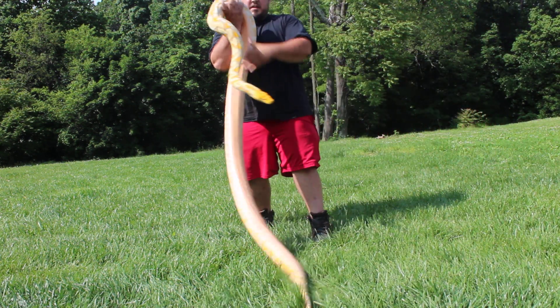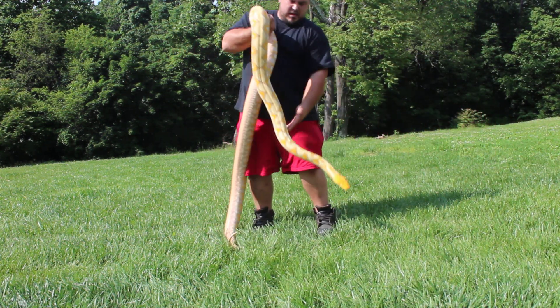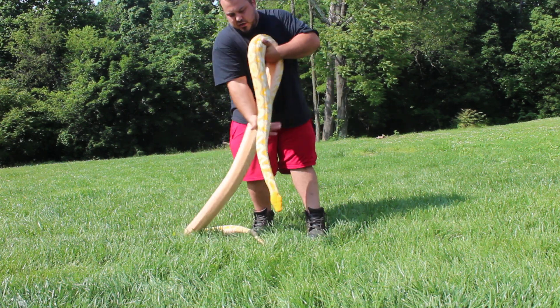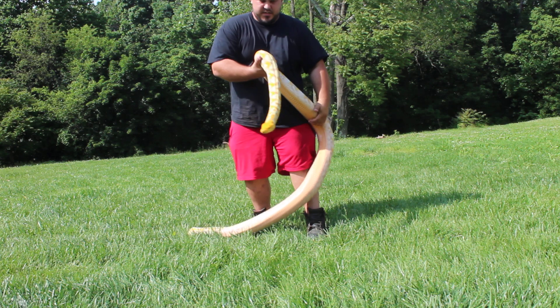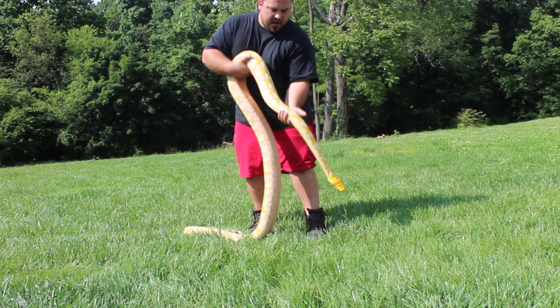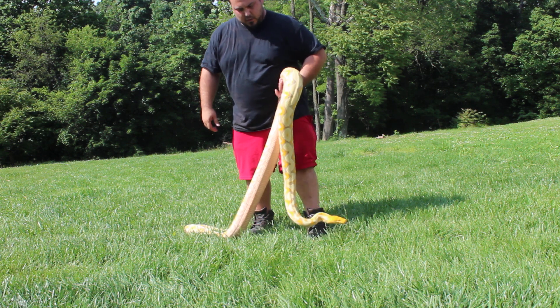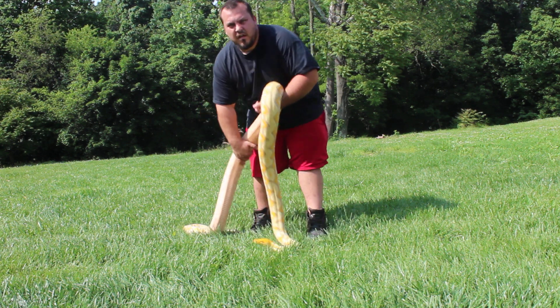She's just a ball full of muscle and she's a good eater. She eats about five to six pounds worth of rabbits — I feed her two smaller rabbits in one feeding.